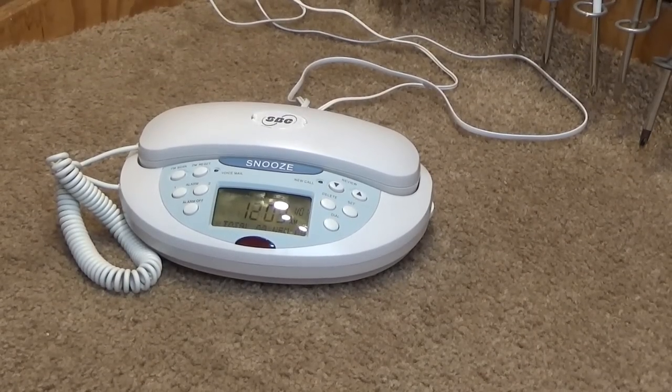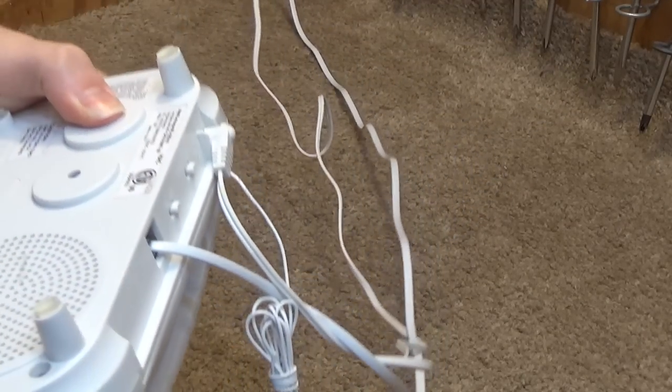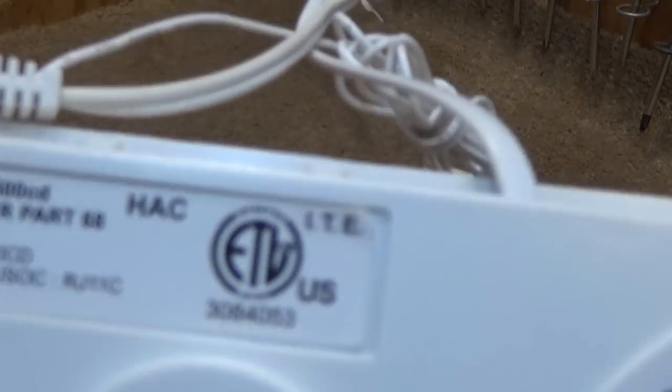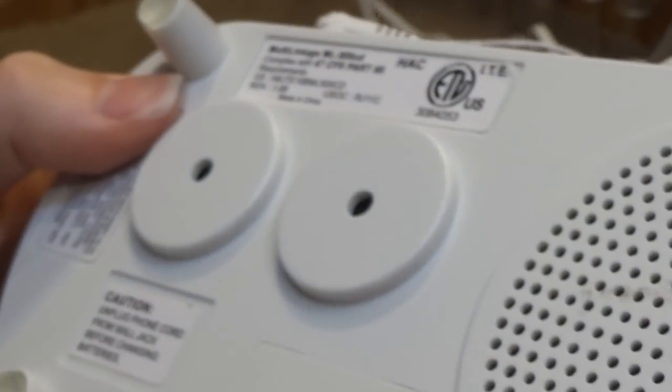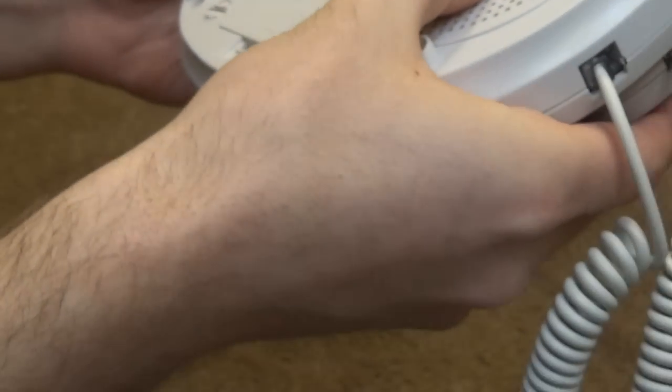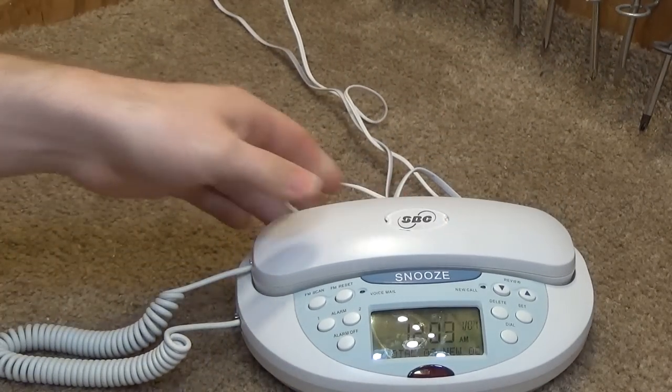Hello viewers, here is an SBC clock telephone. This is model ML-500 CD. It has the brand Multi-Linkage. Never heard of them before. I may never hear of them again.